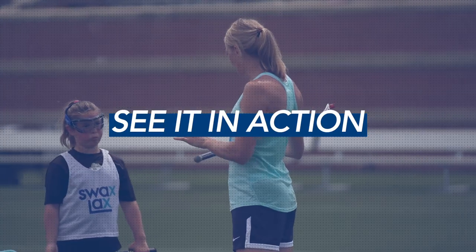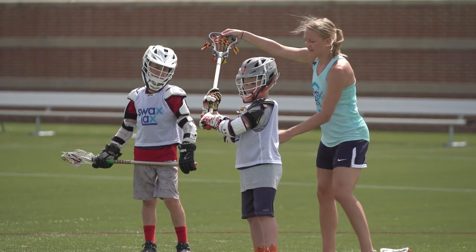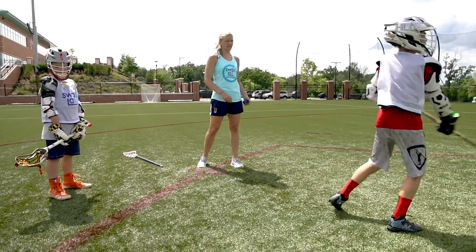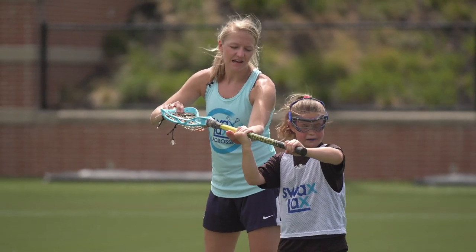Keys to power shooting: you want your hands big and back. Hands back, elbow up. Over and down. Slide that hand down.